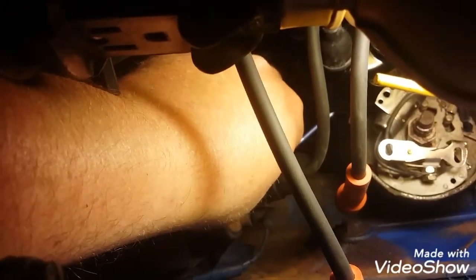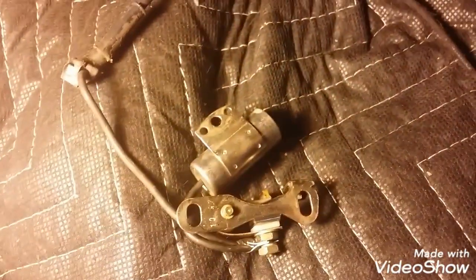Let's see if I can get the wire from the points and condenser off the coil. I also have a wire on the coil for the tachometer. It's out — with the old. So there's the old points, condenser, the wire. I've saved this all intact.